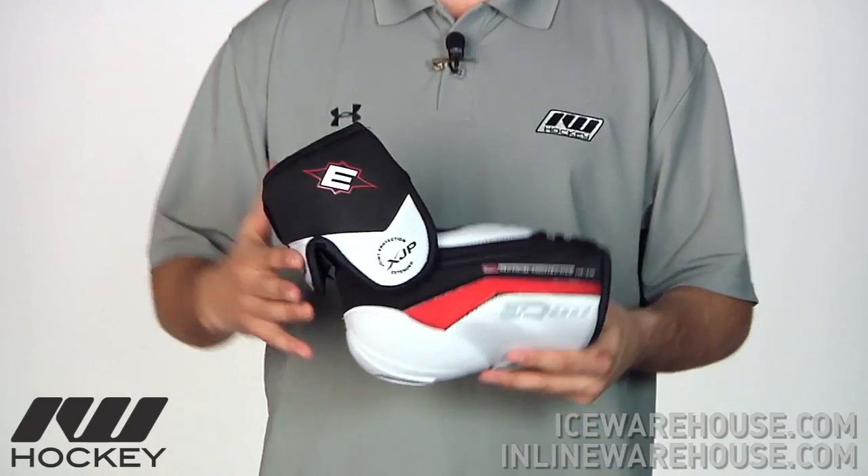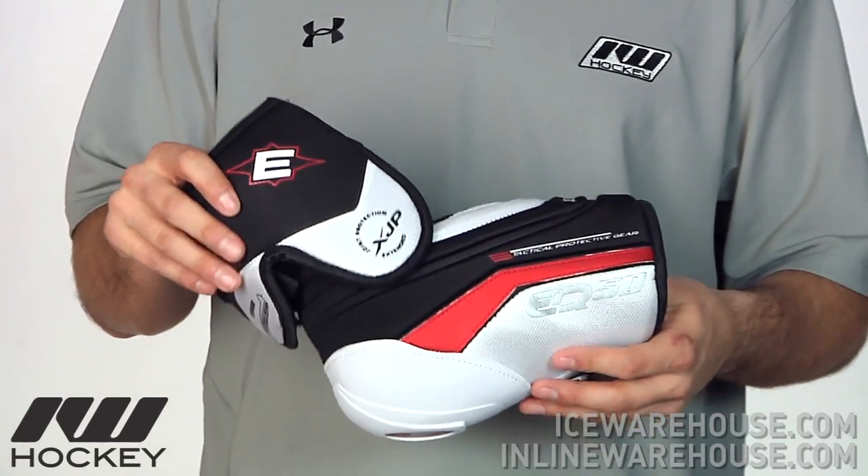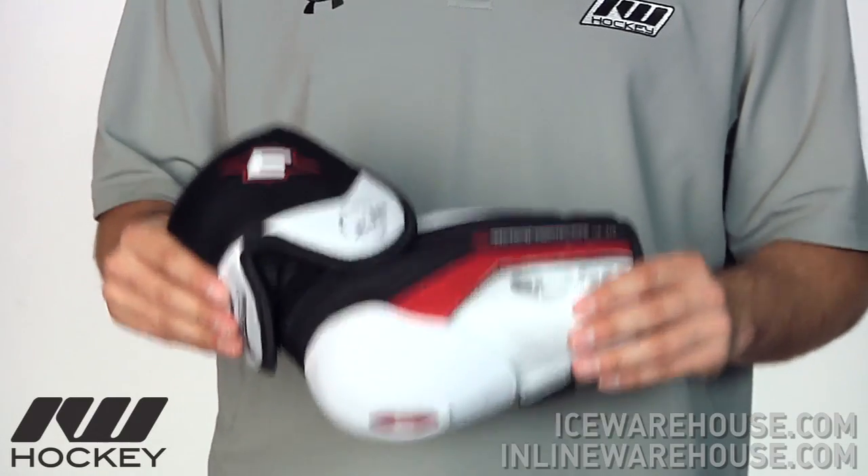This is going to be the premier hockey elbow pad in the Easton Synergy line. Easton has really built the Synergy line for that rough, more physical type player. So if you need a little more extra protection, this is a great line to look at.